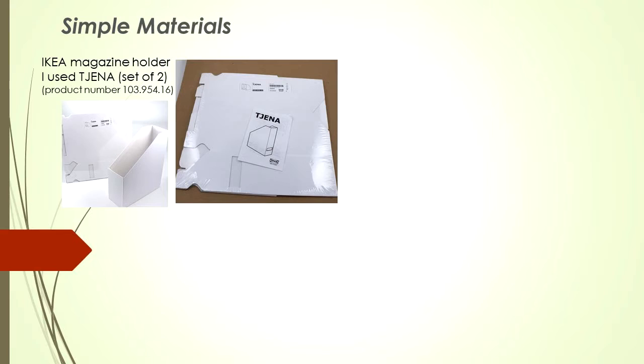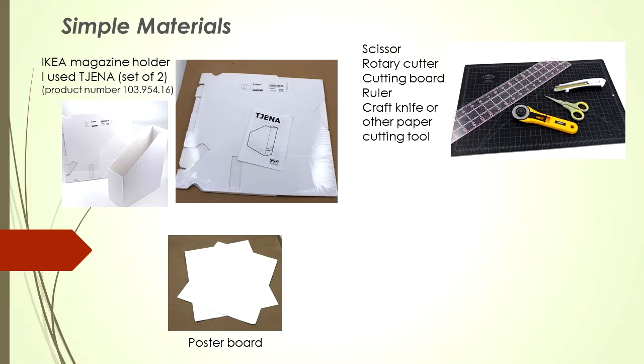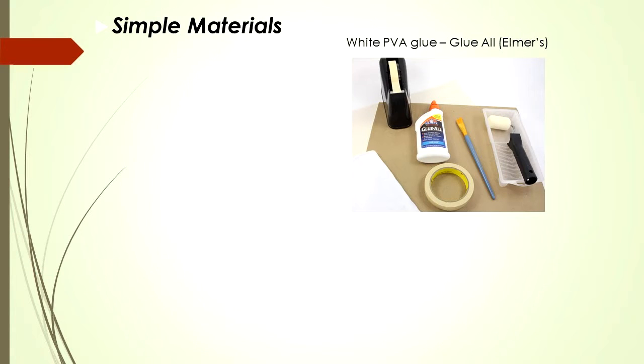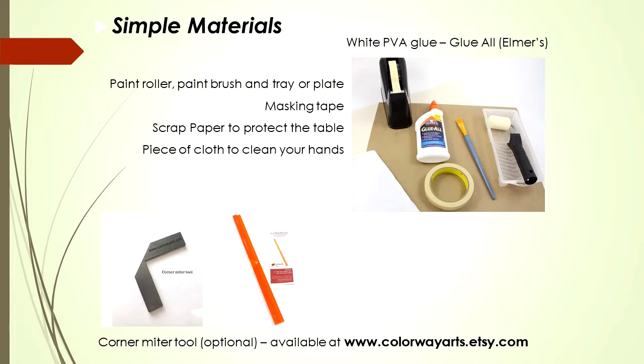Let's see the simple materials we need. I use the IKEA magazine holder for this video — it's a product called Genin, comes in a set of two. You may have another similar product. We also need poster board, scissors, rotary cutter, cutting board, ruler, a craft knife or other paper cutting tool, and your favorite fabric. We're going to be using Glue-All from Elmer's — it's a white PVA glue. Grab also a paint roller, paint brush, and tray or plate. Masking tape is very important. Scrap paper to protect the table and a piece of cloth to clean your hands. We're going to be using the corner miter tool, but it's optional — it's available in my shop at colorwayarts.etsy.com.